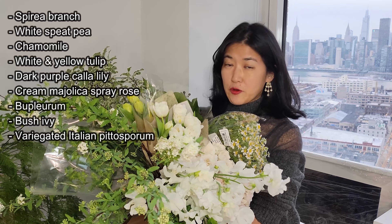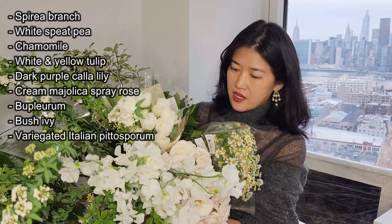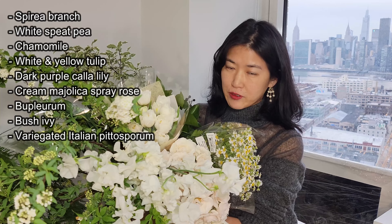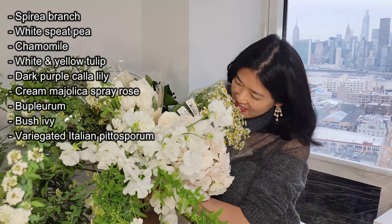These are the elements I am going to use for the arrangement. You are seeing Asperia in the front, White Sweepy, and Majolica Spray Rose. This is chamomile — so pretty, smells amazing. Two different colors of tulips. The lighter color of green is pittosporum, and variegated pittosporum. And lastly, the dark color of greenery is called bush ivy.